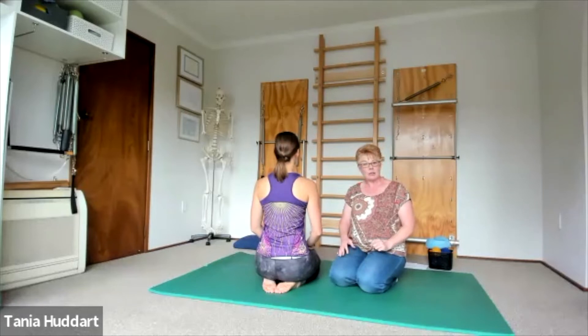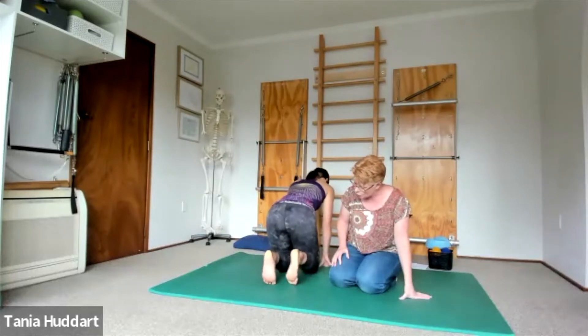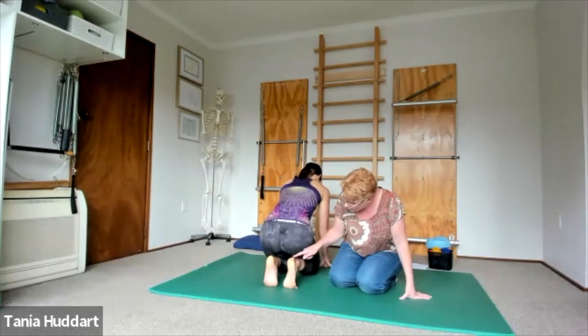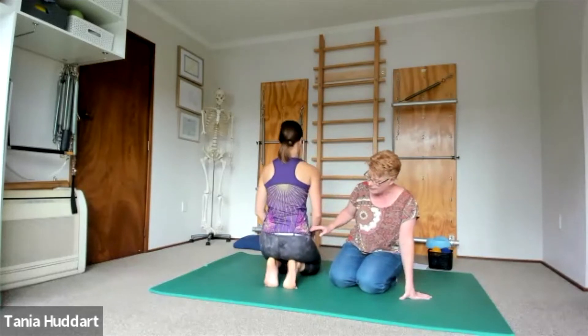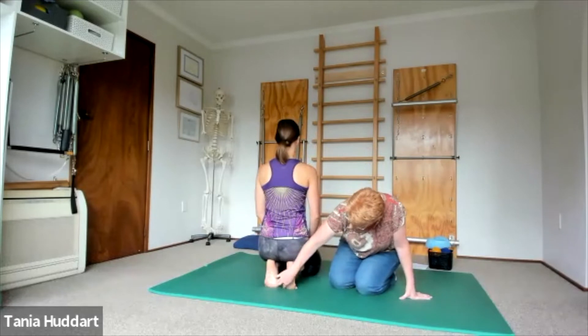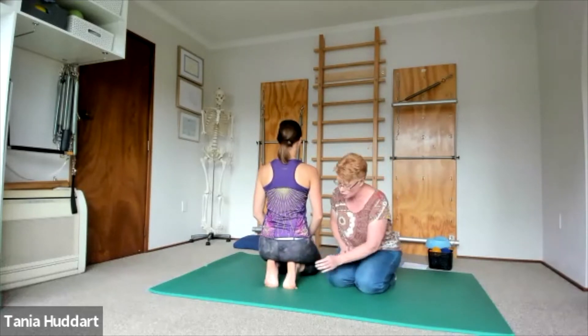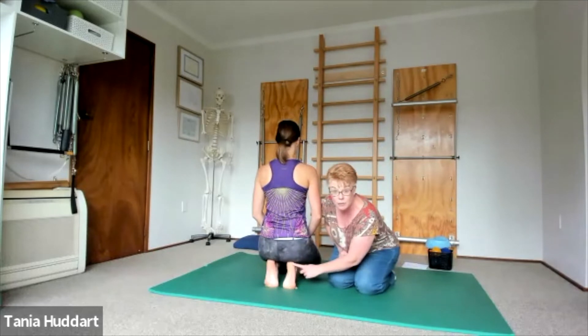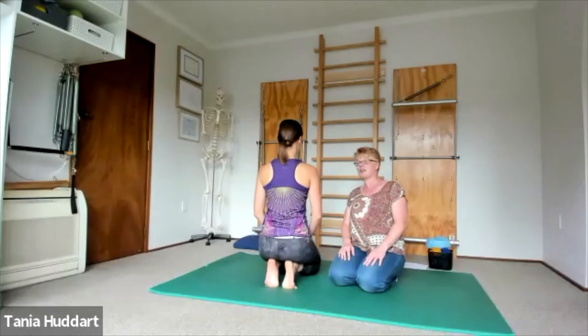The next thing we're going to do — and this is especially if you're suffering from plantar fasciitis — we're going to tuck the toes. When you tuck your toes, you want to make sure that your heel is directly in the center, and then you're just going to sit back. You want to have all of your toes on the ground. If you're struggling to do that — you can see Mariela struggling with this foot — you can pull it in a bit more so that it really stretches that big toe joint.